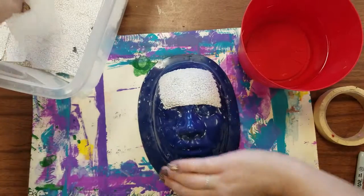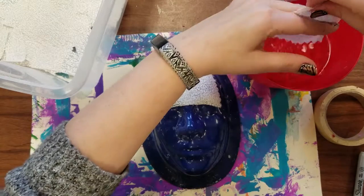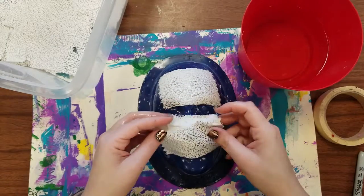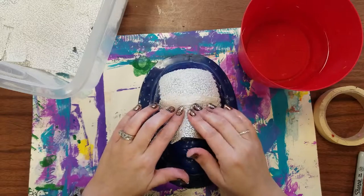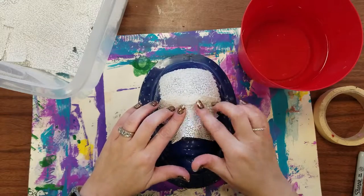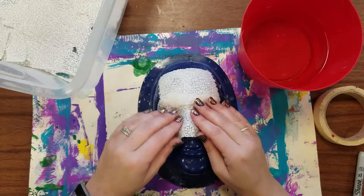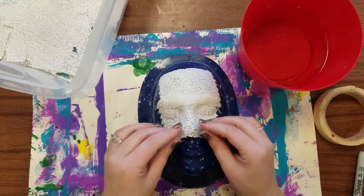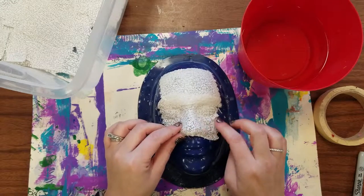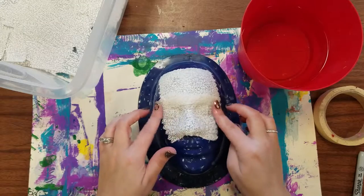You're just going to work one strip at a time, cover the entire face, and you can overlap each strip just a little bit. It's going to be really important to try to work the strip into all of the little crevices so that it adheres really well — around the nose is a little tricky and you can dip your finger in some water just to help get going there.